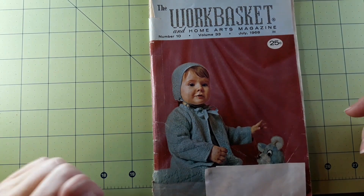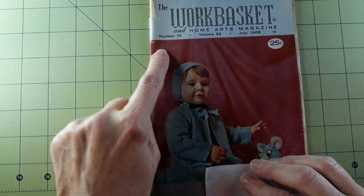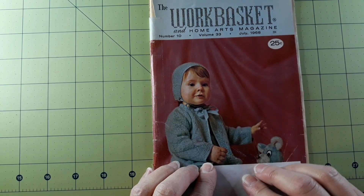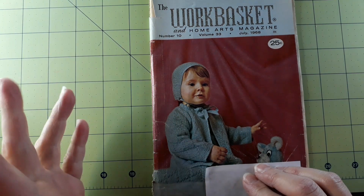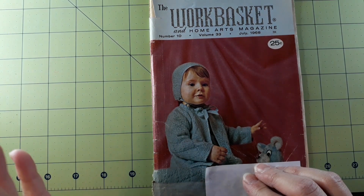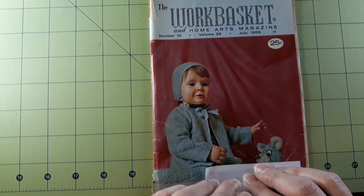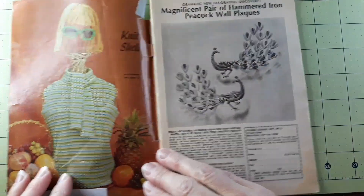Hello everybody, Laura back again. This time we're looking at the work basket in Hallmark's magazine number 10, volume 33, July 1968. I keep looking at this and it looks like a doll, because babies are usually way more animated than sitting still. Some photographer did a really good job of getting that picture.